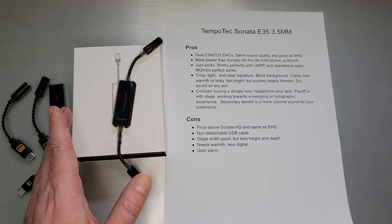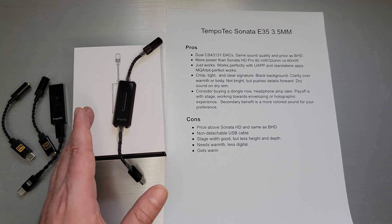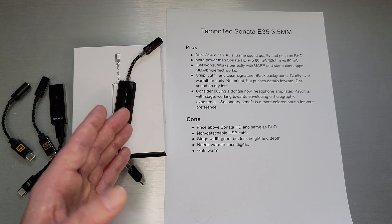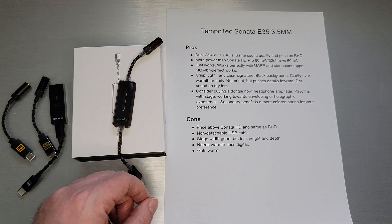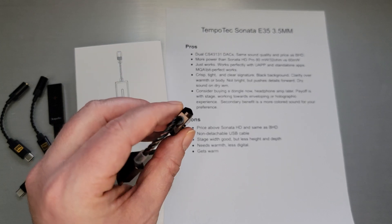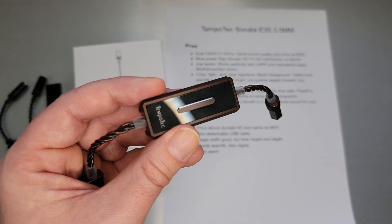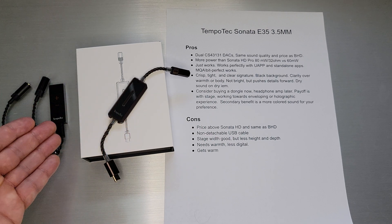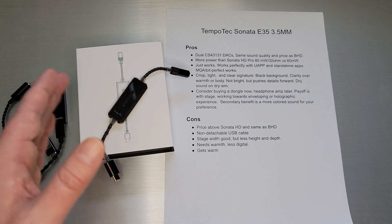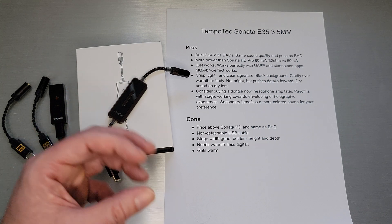On the comparison side, the price is above the Sonata HD and the same as the BHD. My preference would have been for it to be a little bit below the BHD price, since you're only getting single-ended 3.5 millimeter out as opposed to the 2.5 millimeter balanced output, but that is what they did. Just be aware it is the same price as the BHD. The non-detachable USB cable — I think the design may not have afforded them the ability to do a detachable cable. Stage width is good, but there's less height and less depth, which is really hard to find in affordable dongles — so not really a con, more a fact of these more affordable units.